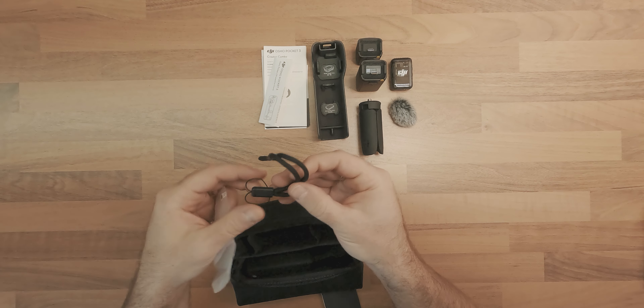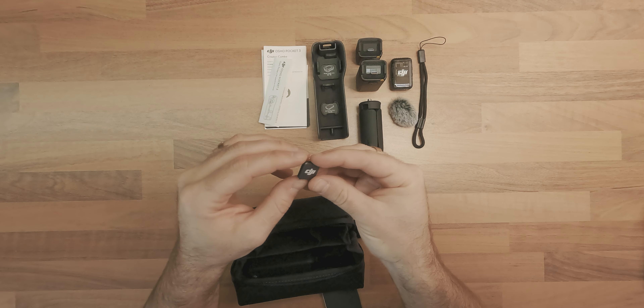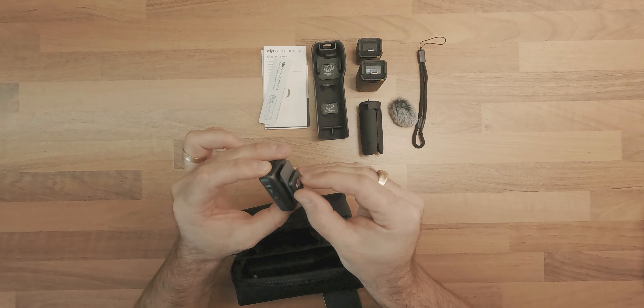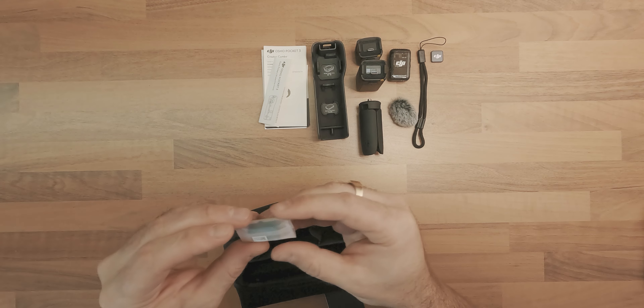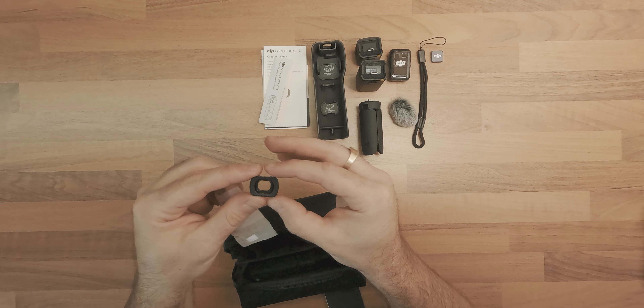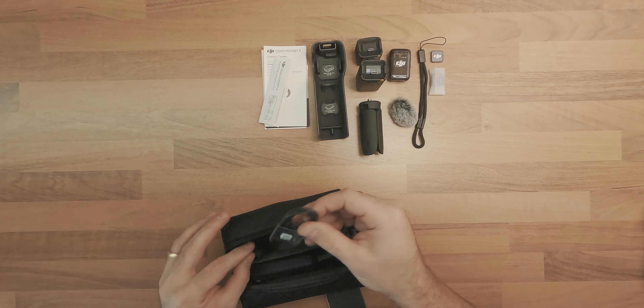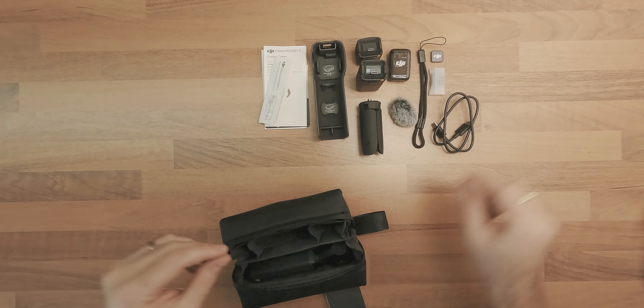Also included: a wrist strap, a clip magnet for the microphone, a wide-angle lens, and a USB-C to USB-C cable with power delivery, and the Osmo Pocket 3 itself.